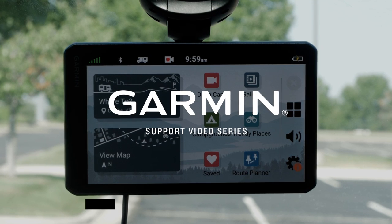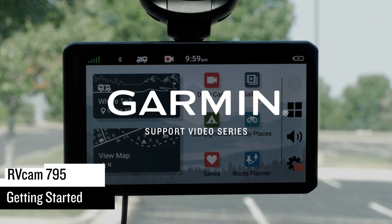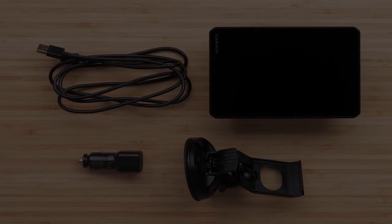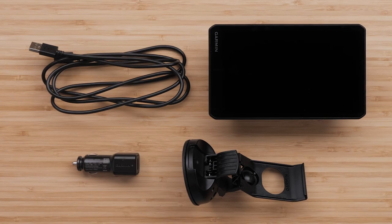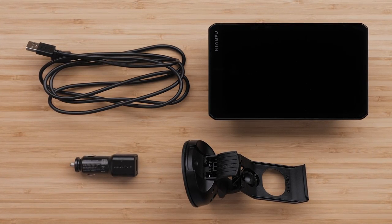Let Garmin Assist get you started with your RVCam 795 Navigator. Your RVCam 795 device will come with a vehicle suction cup mount, vehicle power cable, and vehicle power adapter.